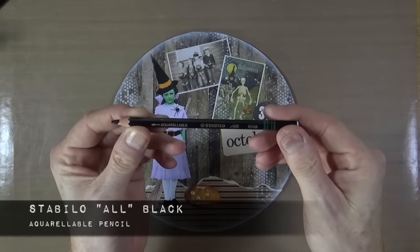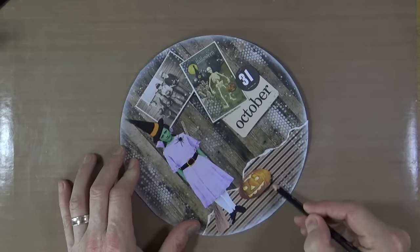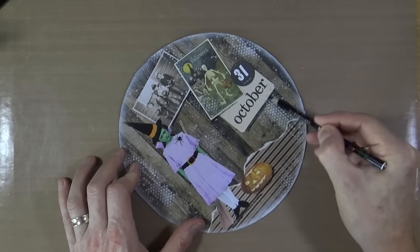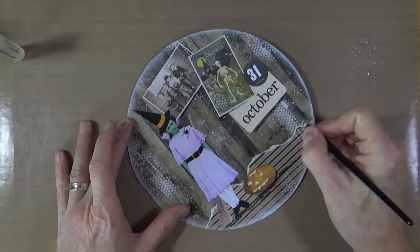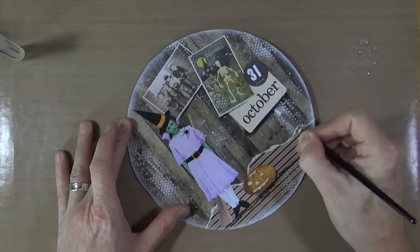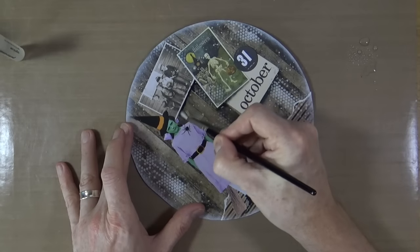The next stage is to add a little bit of depth and dimension by adding some shadows underneath the elements on my page. This is the Stabilo Black All pencil — an aquarellable pencil, which means it is water soluble. I'm going to add some of that colour onto the page, spritz some water onto my craft mat, then grab a detail brush and activate that black pencil underneath all the elements, working it in and blending it to create a little drop shadow and dimension.